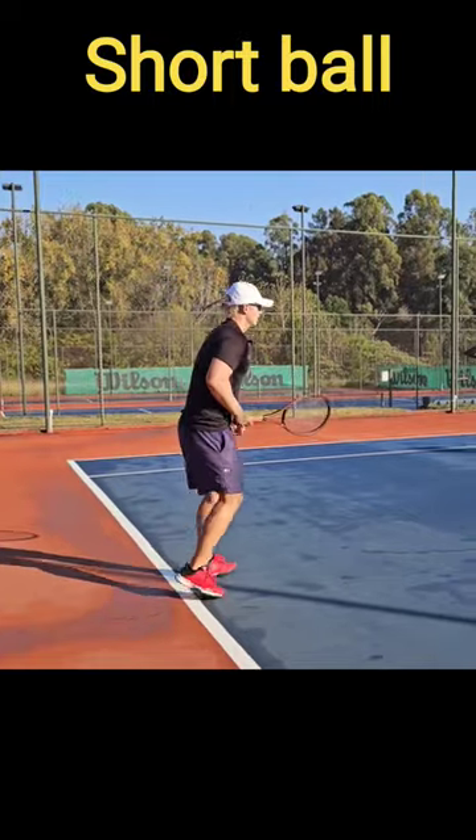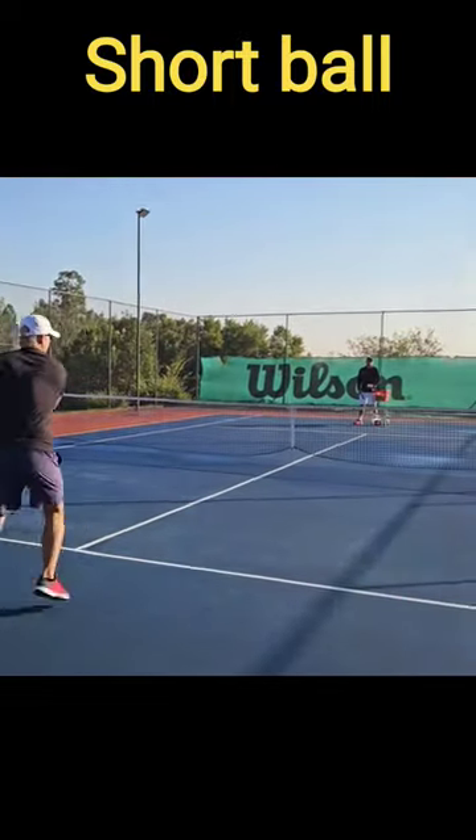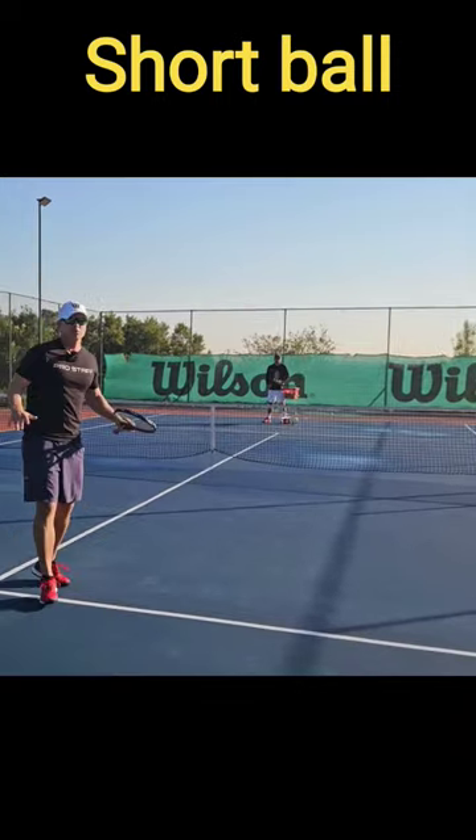One more there, coach Bryn. Short ball — you have to go lower over the net. Finish the point.